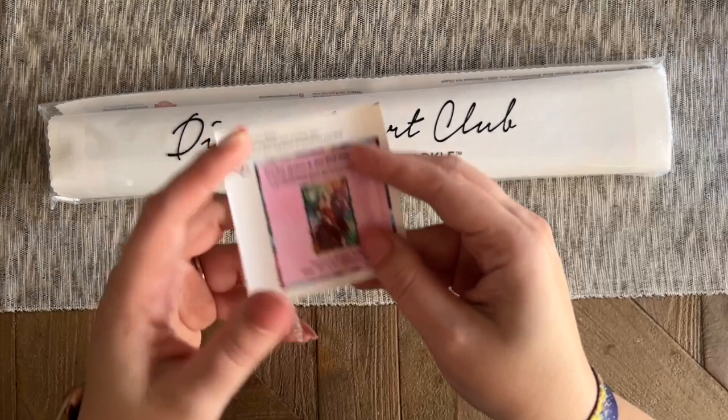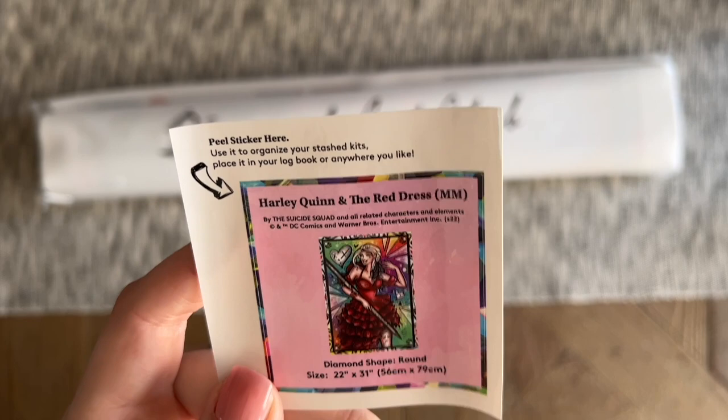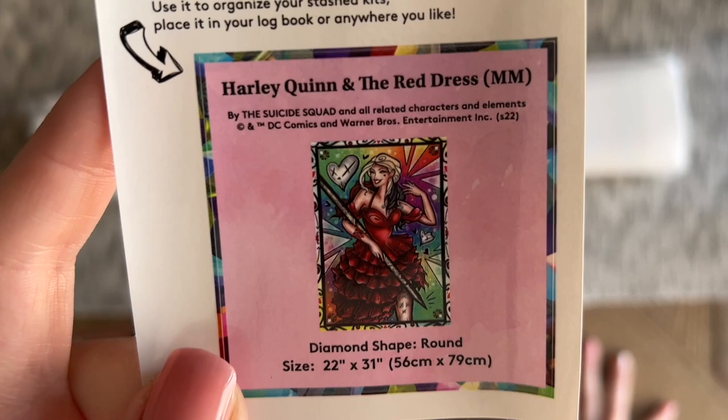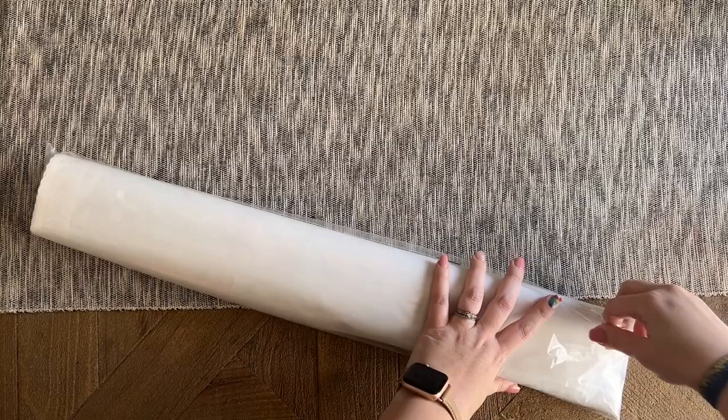Here we have our little logbook stickers. I like to use this in my paper logbook since it has all the information about the kit — Harley Quinn in the Red Dress. We don't have the artist's name officially, but we do know this has been legally licensed from DC Comics and Warner Brothers. There's the amazing original artwork, round diamonds, and the size: 56 by 79 centimeters or 22 by 31 inches. The rest of the kit contents are in this branded plastic bag or dust cover.